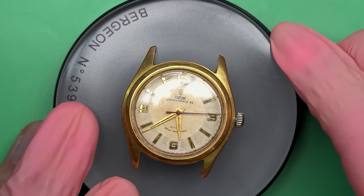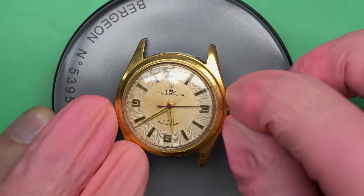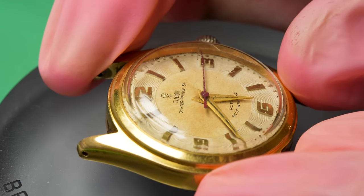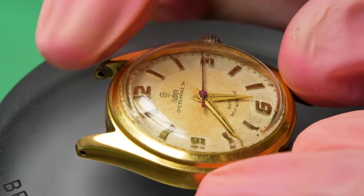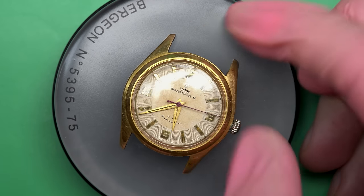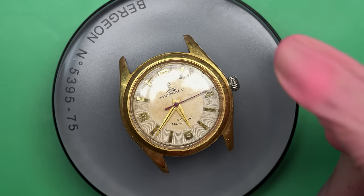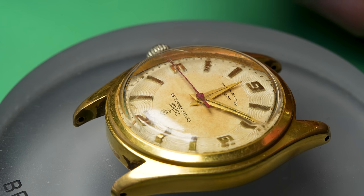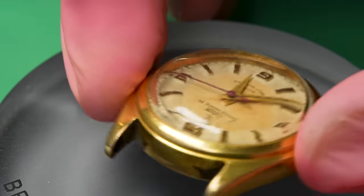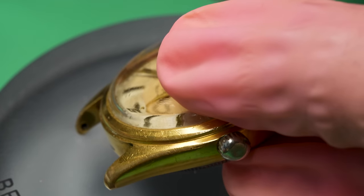Hello and welcome back to another video here on Wrist Watch Revival. My name is Marshall. Thank you so much for coming along. This time on the bench we have this beautiful Tudor Oyster Prince 34 — that's not the year by the way, that's the diameter of the case. The year of this watch is in the 1950s, and this is manufactured by Tudor, which is kind of like the smaller company associated with Rolex. You can often get similar quality movements and cases from a Tudor as you would from a similar Rolex from the era.